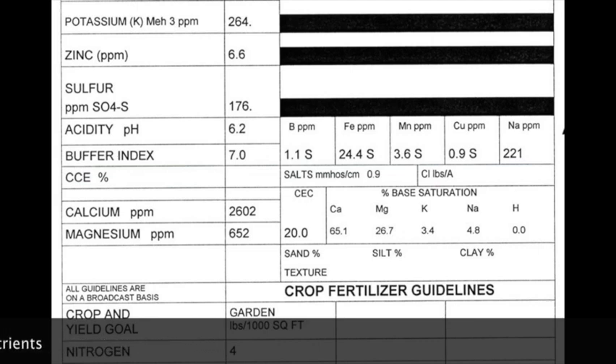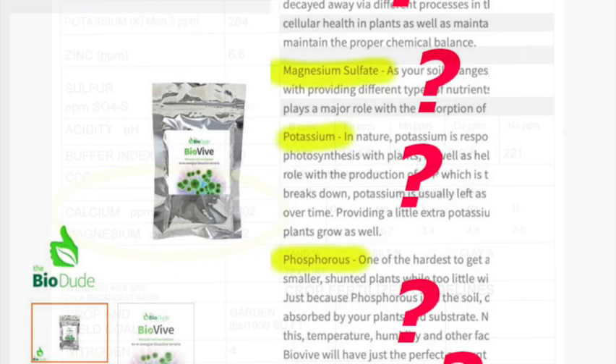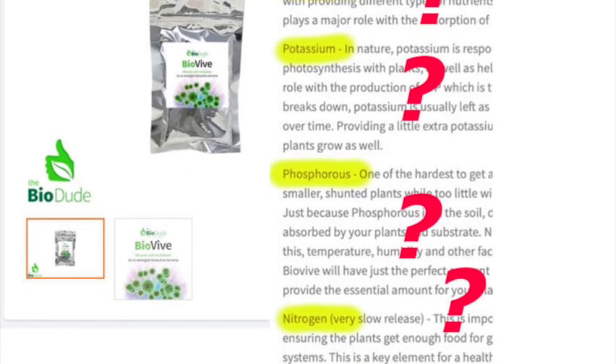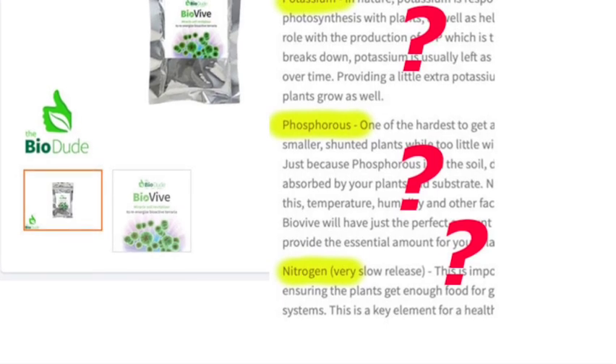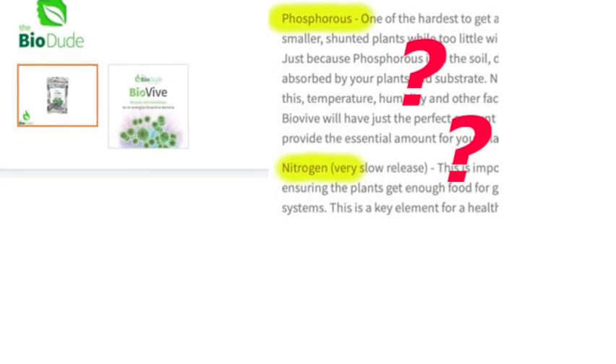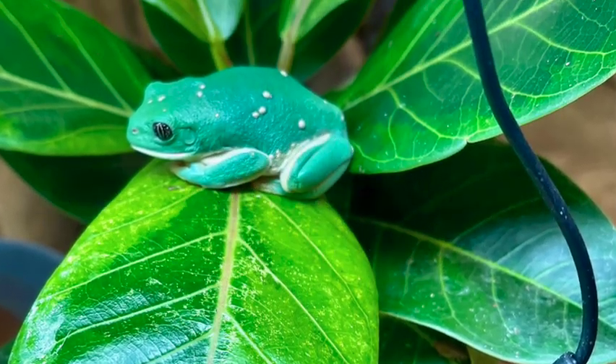You can't just say 'my plants aren't doing well, so I need a bio boost,' because you can actually be doing real damage. Looking at this analysis, the calcium levels are really sky high. But if I saw signs of stress and checked the Bio Dude's website, I might think his Bio Vibe soil revitalizer or his Bio Dude Soil Cal Plus were the answer — except both of those products are loaded with calcium and would send my bioactive vivarium over the edge. You can't just start throwing stuff at your vivarium without knowing what the problem is first.